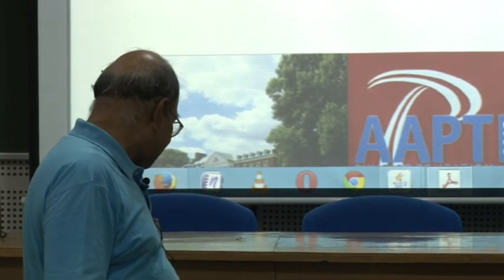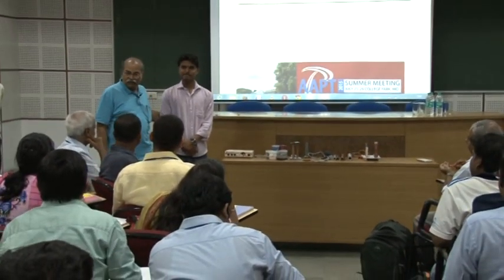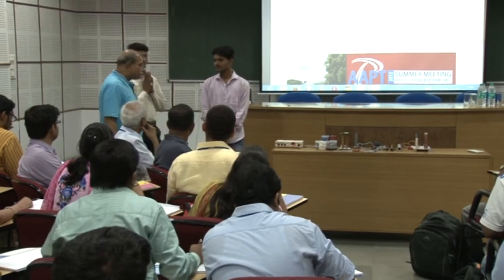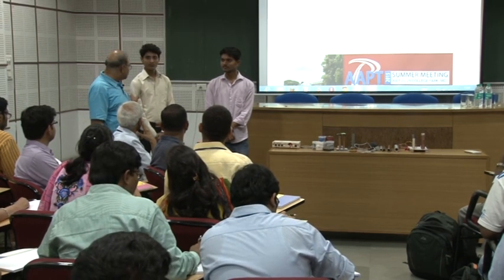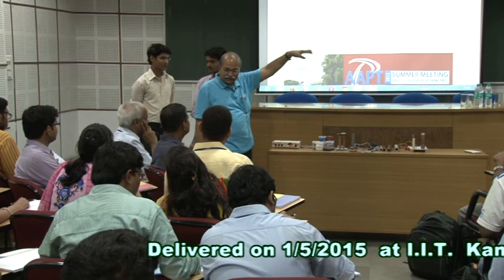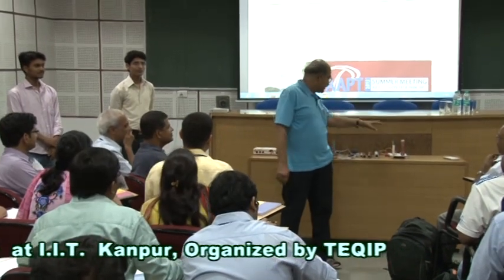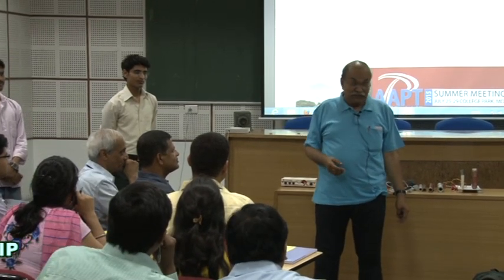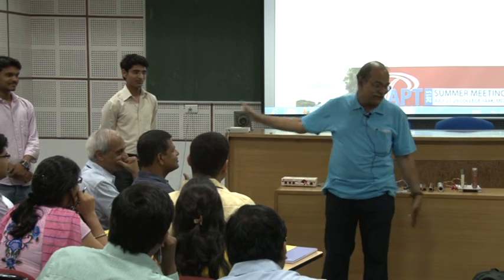Let me introduce Deepak Mishra — he has finished BSc from a local college and is now preparing for MSc. And this is Vimal Kumar, who has finished BCA and is thinking of doing MBA. These two people live in our neighborhood villages, and some more such young persons are my workforce. They do all the assembling and also come up with ideas for new experiments — sometimes they call me and show me something new. This is my team.